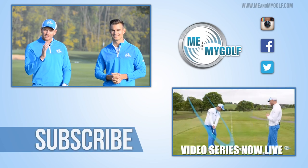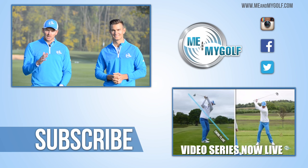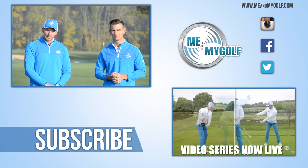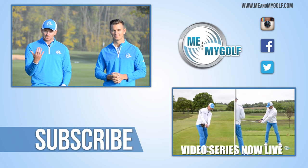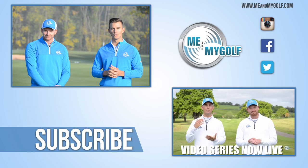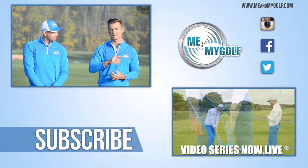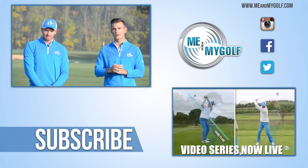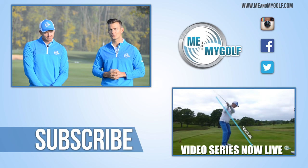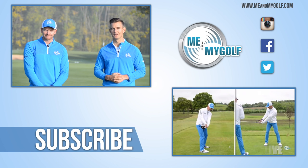There you have it — some very simple ways to help get that ball out of the center of the clubface. Hope you enjoyed that video. Give us a thumbs up and hit the like button if you did, post your comments down below, and if you haven't subscribed already it's free and allows you to interact with us. Click the link in the corner for lots more great content on our website, including a four-part video series to turn your slice into a draw. See you next time — thanks for watching!